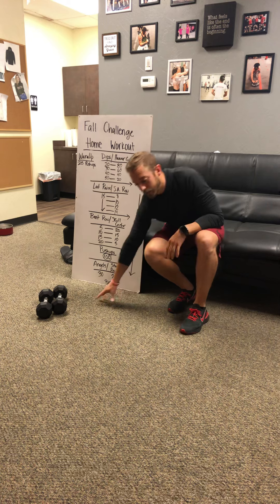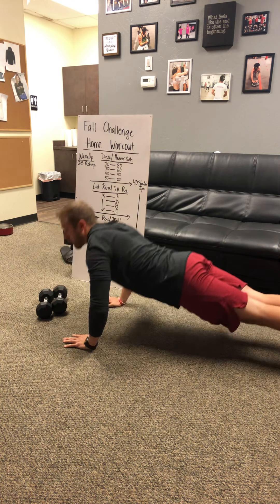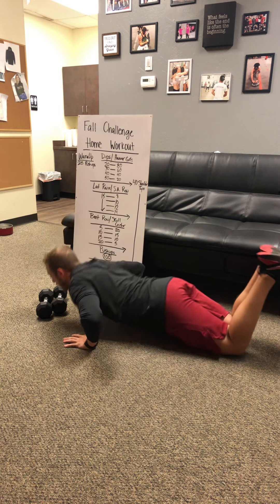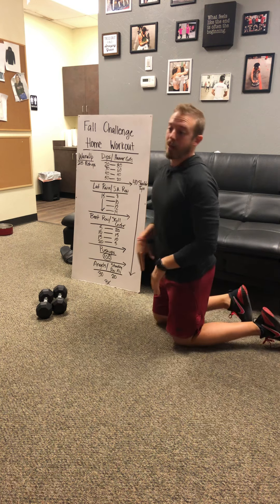For your warm-up, you're going to hit 25 push-ups. Make sure we're getting full range of motion here — getting that chest down to the floor, press back up to the top. If you need to go down to your knees, feel free, because I'd rather you get full range of motion than do half push-ups from your toes.